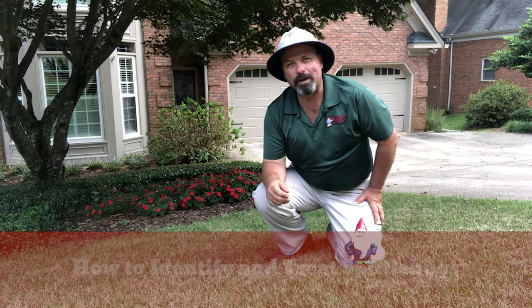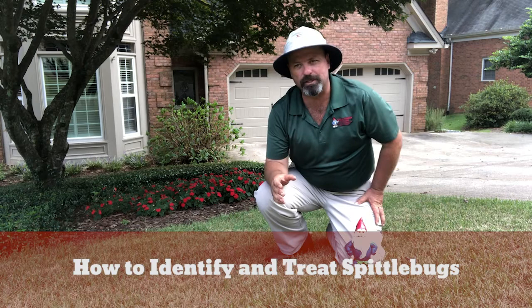I'm Michael Holsmeister. I'm an operations manager with Arbonomics Turf. And today, Nomi and I are in Marietta, Georgia, and we're on a zoysia grass lawn.